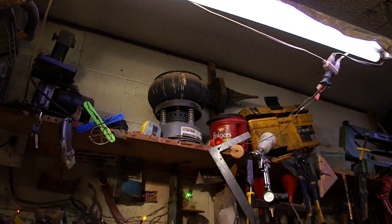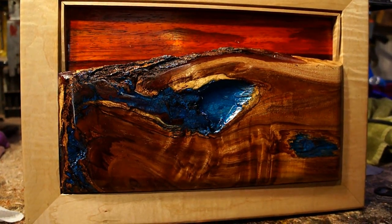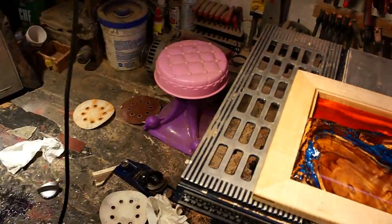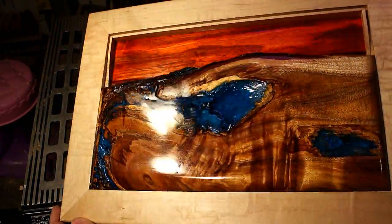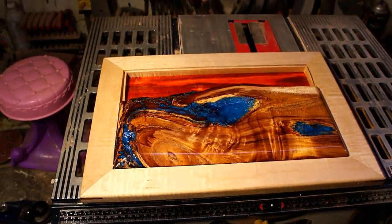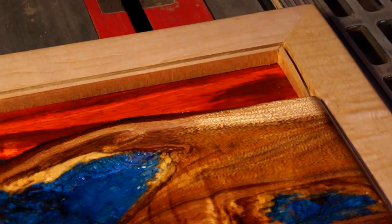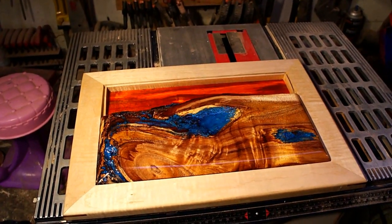I always get a little attached and sentimental to stuff that I make, but I really had a hard time giving this one up. That said I'm really glad my parents got it — I was really thankful for them sending me back that beautiful piece of koa wood, so it was good to give them back a little bit of it for Christmas. Thank you so much for taking the time to watch — I'd love it if you'd leave a thumbs up and share this around. If you haven't already and you'd like to see more, go ahead and click that subscribe button. I'll see you guys soon.